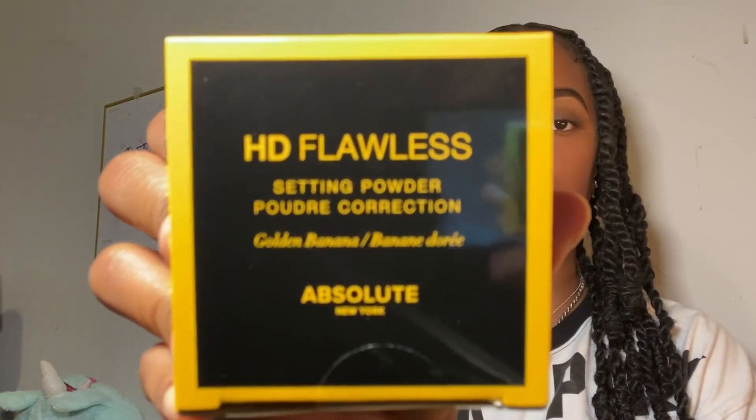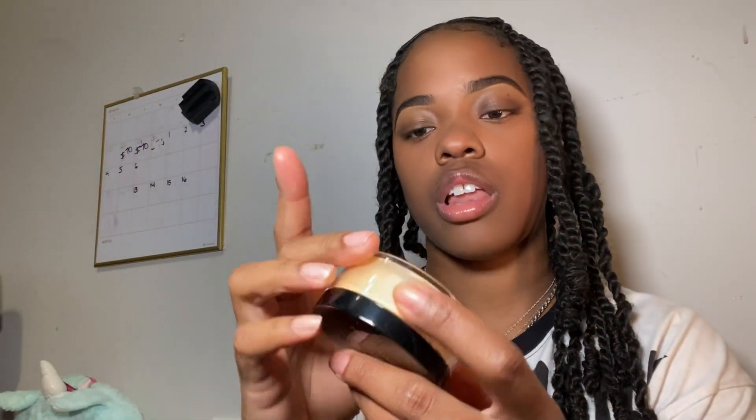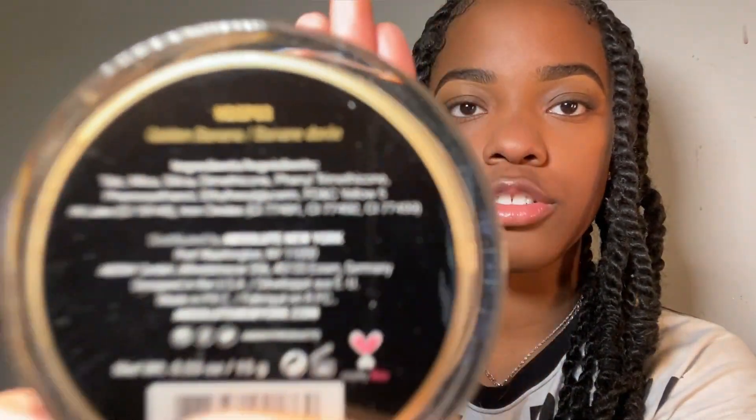Now the moment we've all been waiting for — this is the HD Flawless setting powder in Golden Banana. This is what it looks like. If you are just starting out with full faces or creating bits and pieces of a routine, you can find this at your local beauty supply store. It's golden banana — trust me, we got to build a trust relationship here. I wouldn't steer you wrong because I wouldn't want anybody steering me wrong.